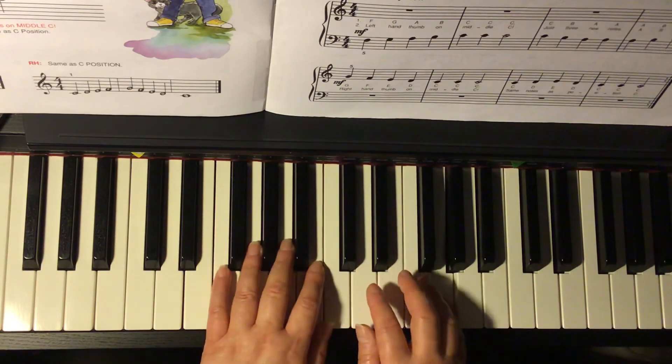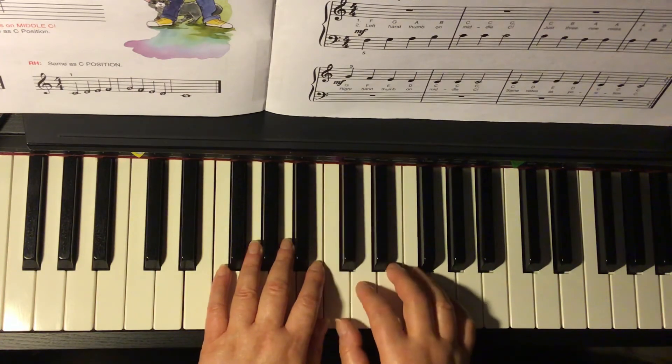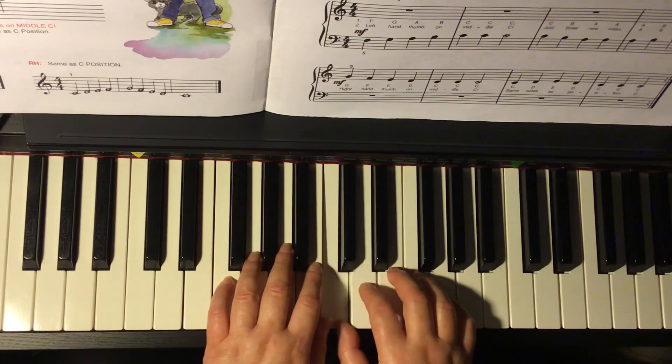Right hand: G, F, E, D, C, C, C — hold. C, D, E, D, C, C, C — hold.